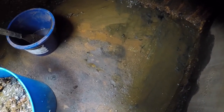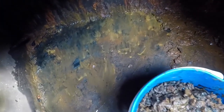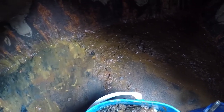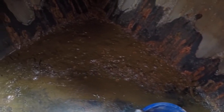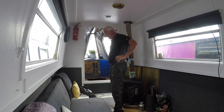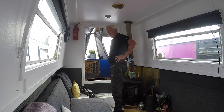Well, them nappies have done the job. There's a lot of scraping today — that is what's in the bottom of a water tank. Do you really want to drink from that? I'm going to crack on with the scraping now, get it all out, get it a good clean out. And then I think I'll paint the inside of the tank — it's a little bit of work to do.